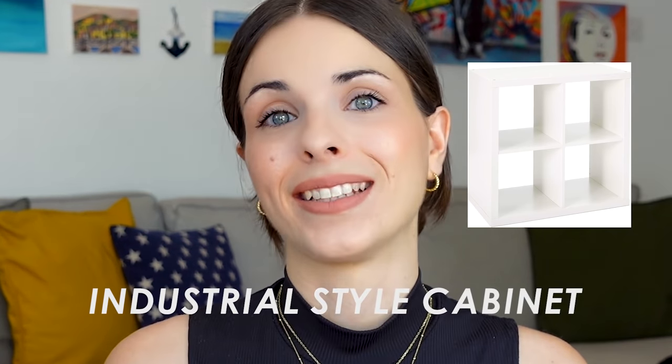My previous IKEA Kallax hack where I transformed it into a kitchen island went viral — that was my eighth video and I still didn't know what I was doing in terms of filming or editing. In fact, I'm still learning all that. As you can see by the title, in this video I will be transforming the Kallax unit into an industrial style cabinet.